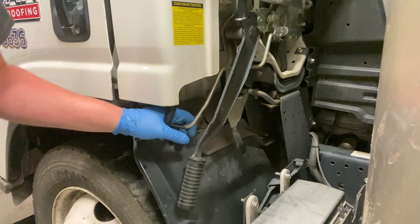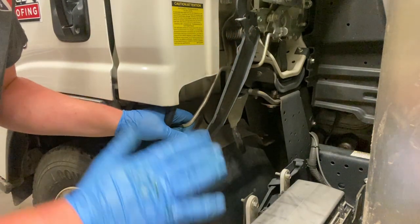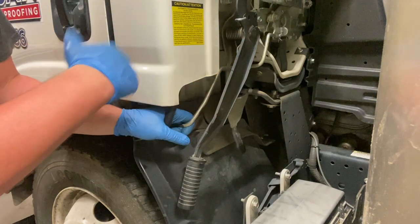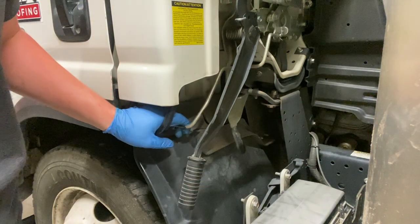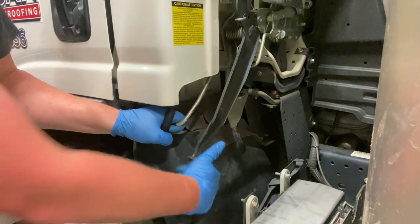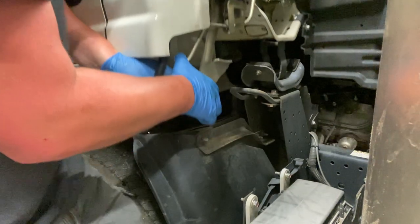Now that you're done underneath the vehicle, your drain plug's tight, your oil filter's tight, you need to come up to the cab. Always, always make sure that there's nothing inside the vehicle that can fly forward when you raise the tilt cab that's going to bust out your windshield. Pull this first locking mechanism down with your left hand. While you're holding that, release your next mechanism, then pull on the last one and raise it up.